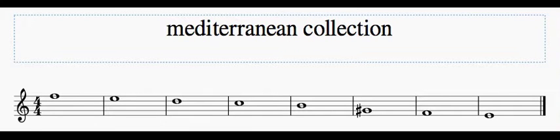Sometimes when I'm composing, I will select a palette of notes to use that aren't a scale, like a major scale or a minor scale. I put together a collection of notes that suit a purpose of mine.